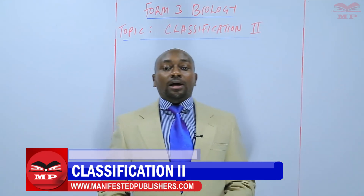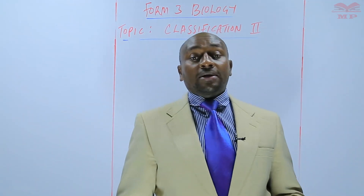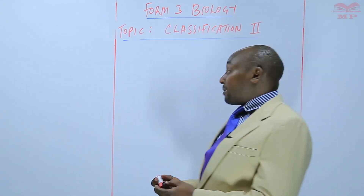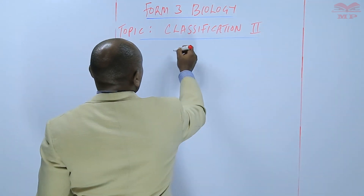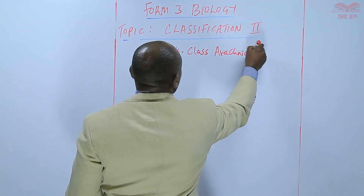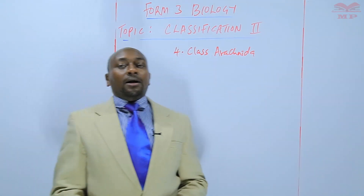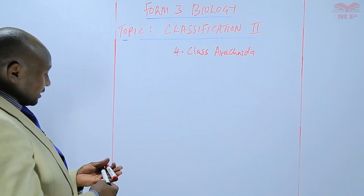Today we are looking at the last two classes of the phylum Arthropoda, that is class Arachnida and class Insecta. So we are going to discuss number three and number four, that is class Arachnida. So far we have discussed three classes within this phylum: class Crustacea, class Chilopoda, and class Diplopoda.